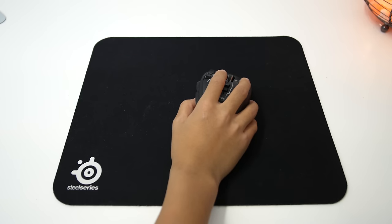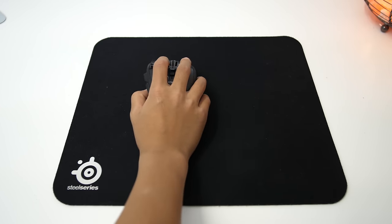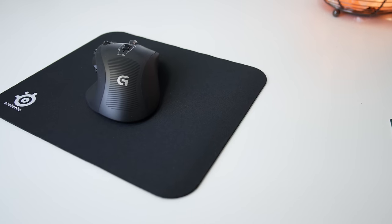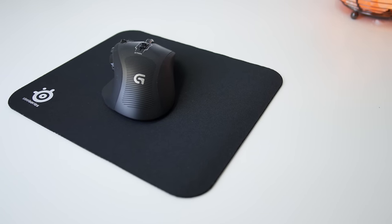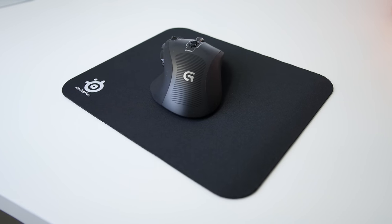It's a cloth mouse pad and it's really nice. It's a smooth surface for your mouse to glide on, and it makes the mousing experience just so much better. They sell multiple versions, but the one I recommend is the QCK+, and that goes for around $13 on Amazon, so a really good deal there.